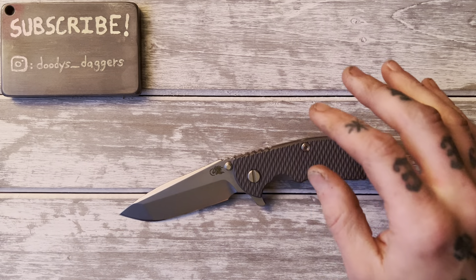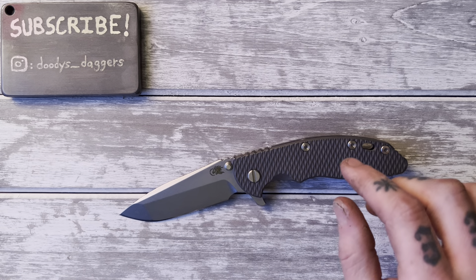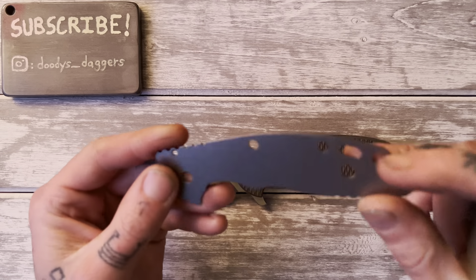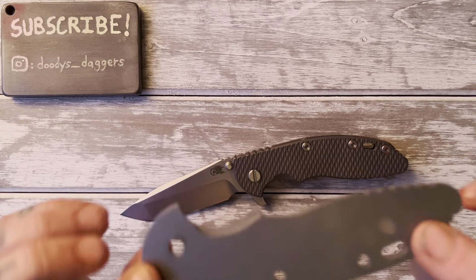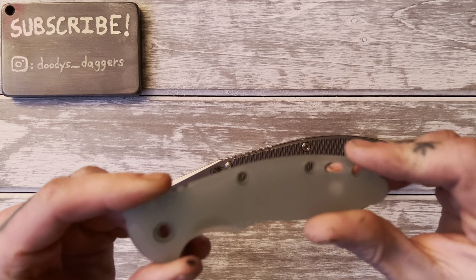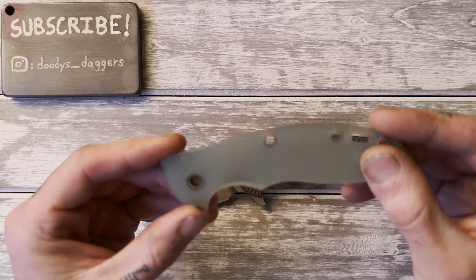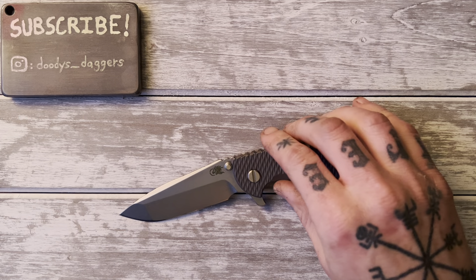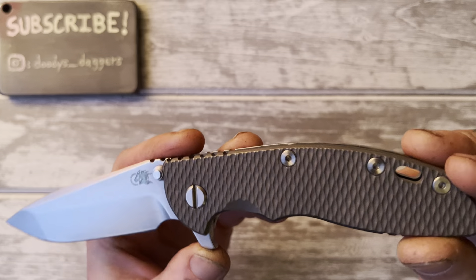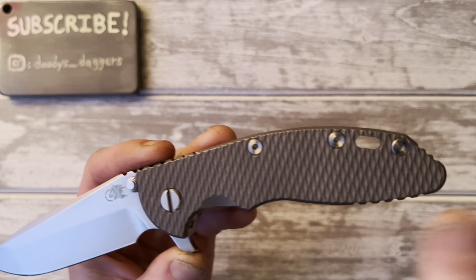Let's talk about the construction. When you buy it from a retailer, they come with a G10 show side scale with a titanium liner underneath. Titanium liners are fantastic — they bring the weight down and look nicer than stainless steel, even just the little part visible on the edges. So that's great.